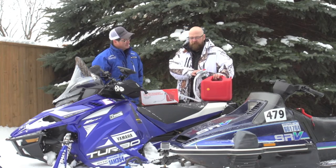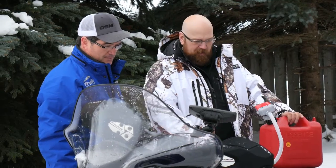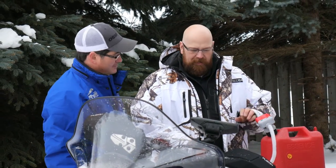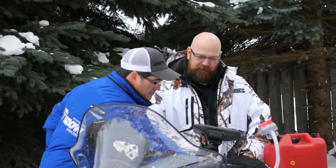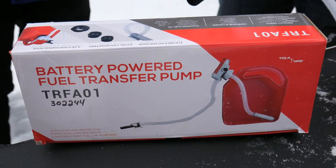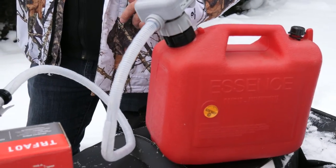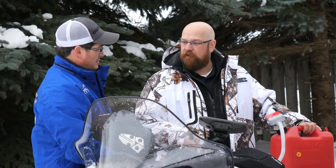We've got a new product out with Kimpex — basically it's a battery-operated fuel pump that you can screw into your gas can, and it comes with three different adapters. It pumps three gallons per minute. Four AA batteries, you clip it in, open your fuel tank — it comes with a fancy clip and it's actually got a shut-off on the end. It's an electronic shut-off so that you don't overfill.